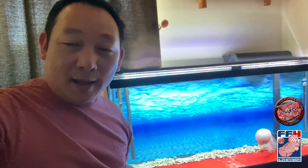Something like this I had before from Marineland and it cost me like $200 and something dollars. This one was only $75 off of Amazon.